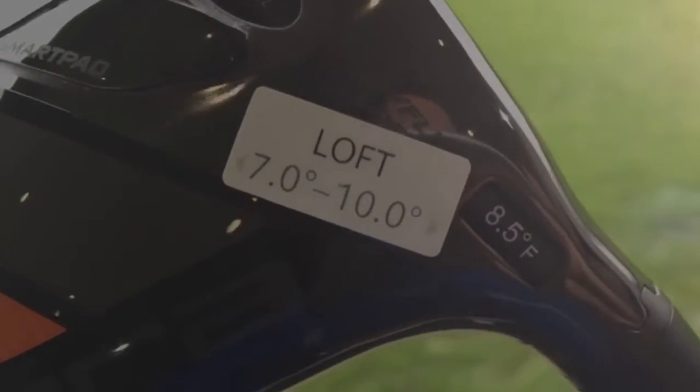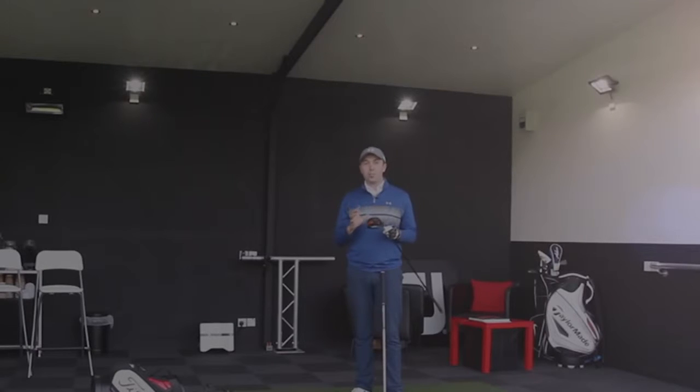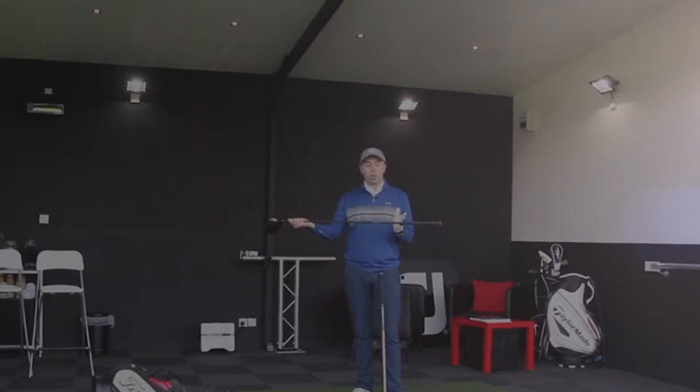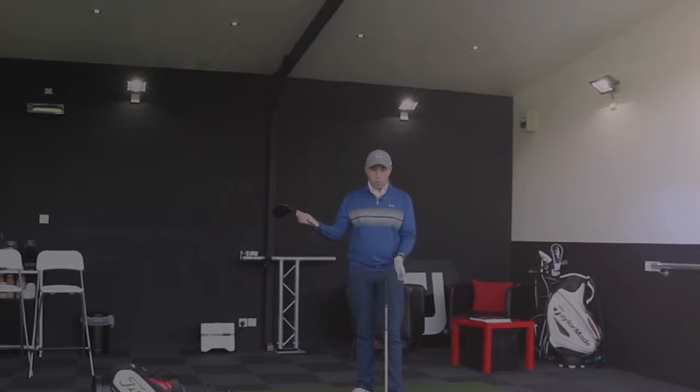Moving on to the Cobra King LTD Pro — I've got it in a loft setting slightly lower than the TaylorMade at 8.5 degrees, because it suits me best in that setting. I've tried both drivers in all possible settings and these are the ones that work best for me. What I like about the Pro version is I can set it into a fade-biased mode — the normal version only lets you do draw-biased. I've also got this in an Aldila Rogue X-Deflex shaft, which looks almost identical apart from the colouring to the one in the TaylorMade.